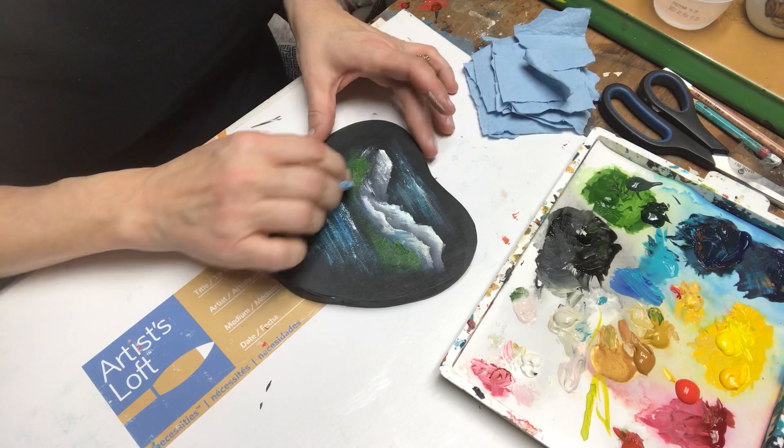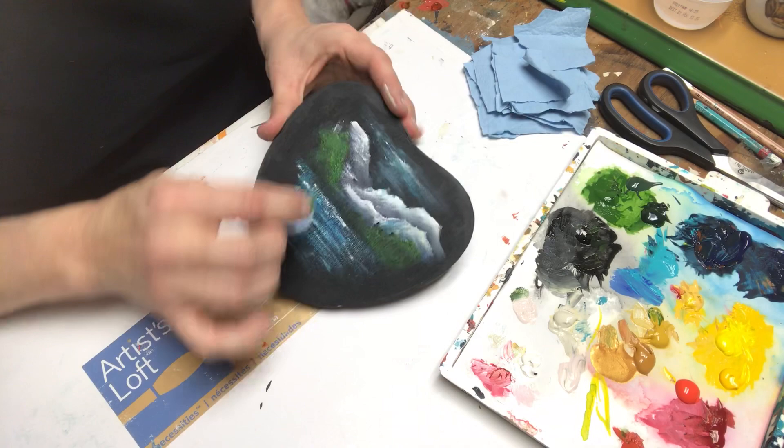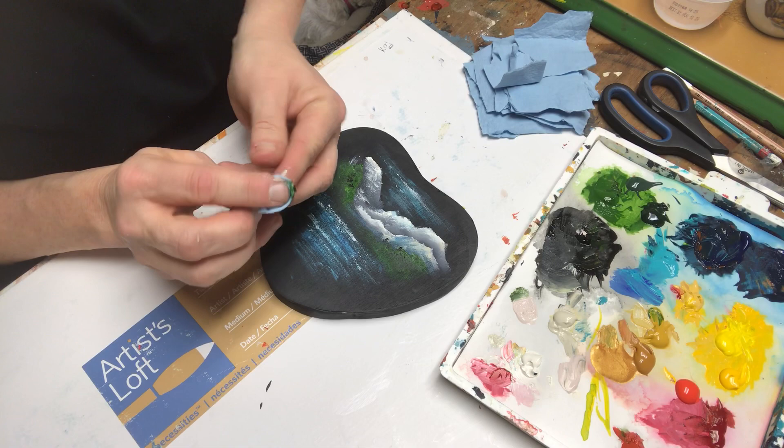I'm going to add a little there — maybe a touch of... no, that was a little too much black. Add a little black just to darken it up again, to give the illusion of depth. Notice I folded the paper towel — I literally took it, folded it, folded it again because I wanted more of a sharp edge to work with. And then I tuck my finger in there, it wraps around my finger like so, and I just use that.